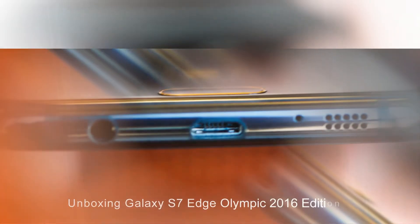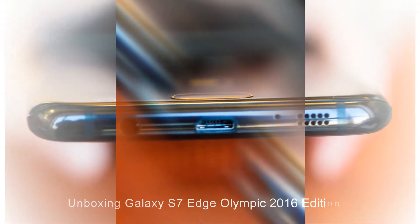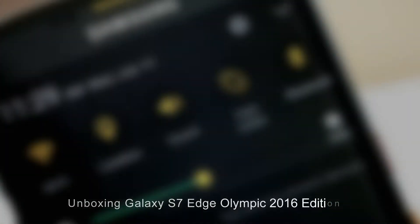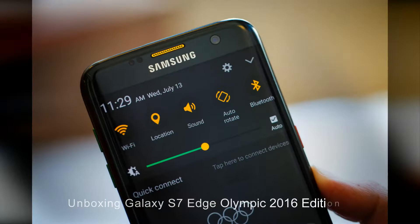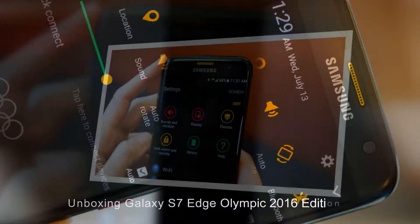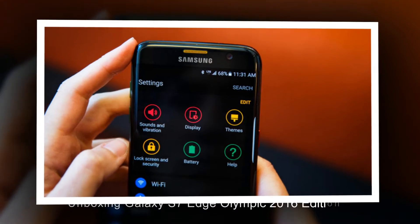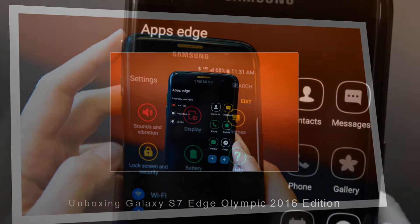Regarding configuration, the Olympic Games Galaxy S7 Edge has no change in specs compared to the normal version. It retains the 5.5-inch Super AMOLED display with Quad-HD resolution, 4GB RAM, 32GB of internal memory, a 12MP main camera with aperture f/1.7, and a 3600mAh battery.